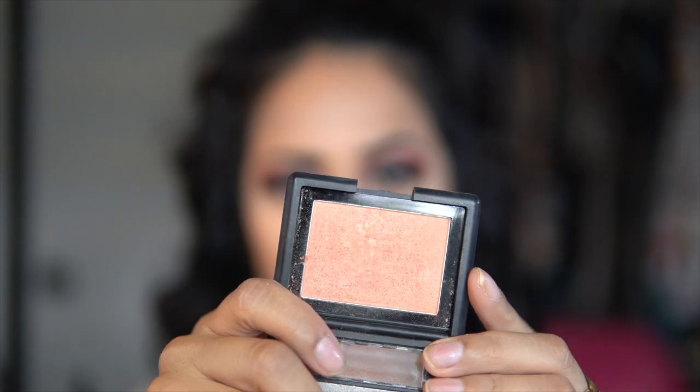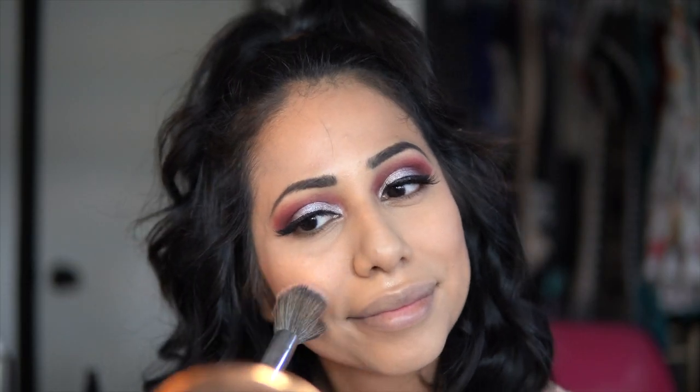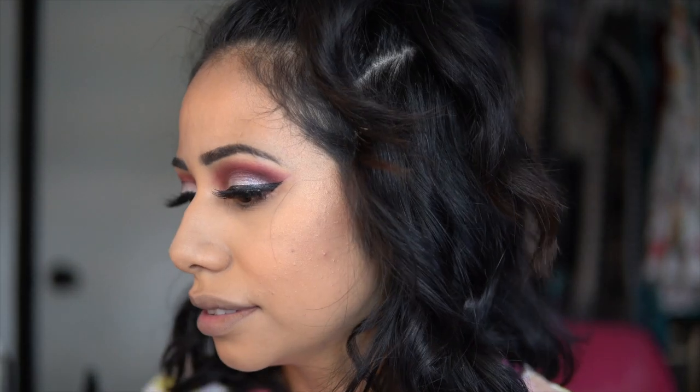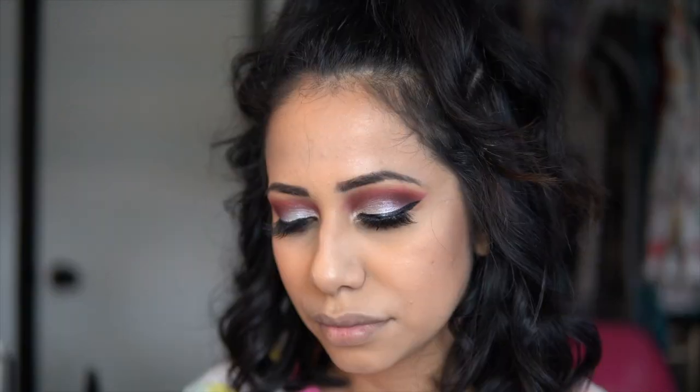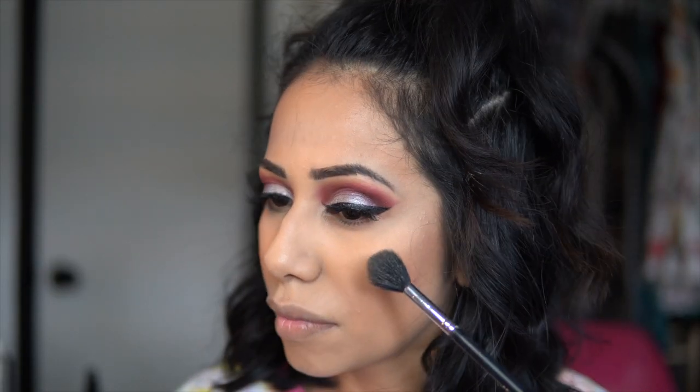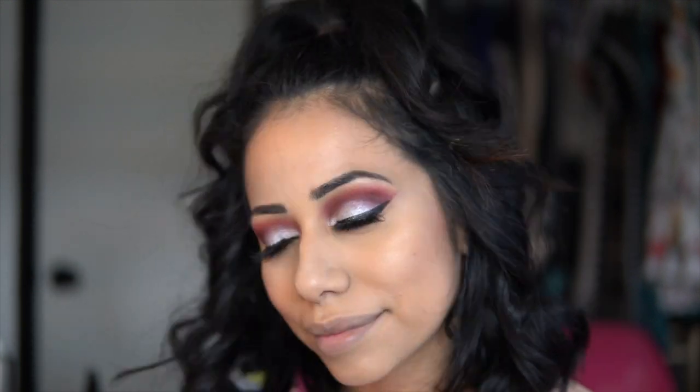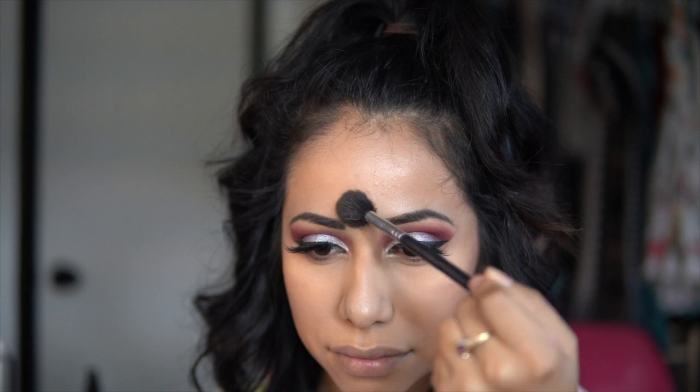Now for blush, we're gonna be using the elf Candid Coral blush — such a pretty coral color. For highlight, we're gonna use Whisper of Gilt — another oldie but a goodie. This is by MAC, it used to be limited edition; I'm not sure if it still is, but it's such a pretty highlighter.